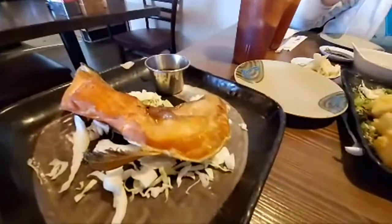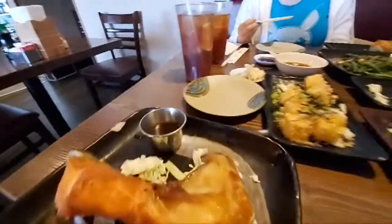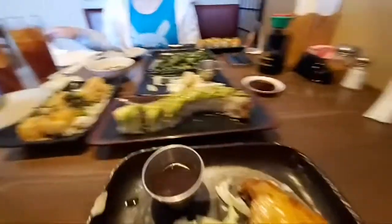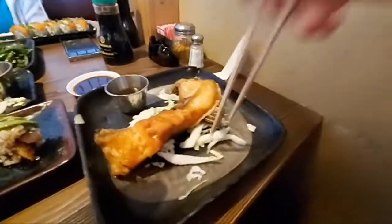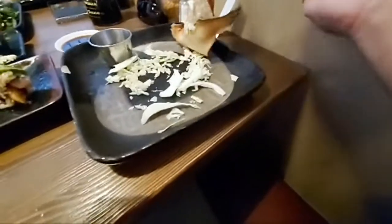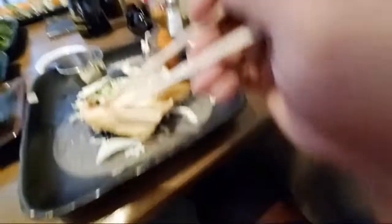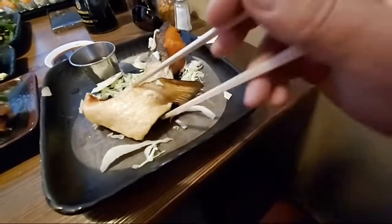We also just got — and yes, this is us ordering a ton of food because we wanted to try a lot of stuff here. This place is not expensive, I mean for sushi it's really reasonable. This is salmon kama, which is the collar — right behind the gill. That fin behind the gill is called a collar, but in Japanese it's kama.